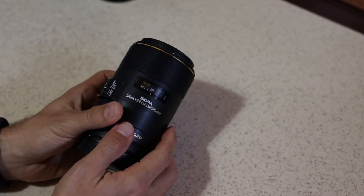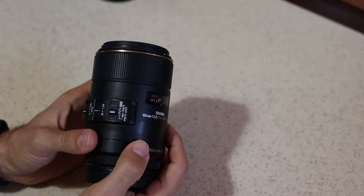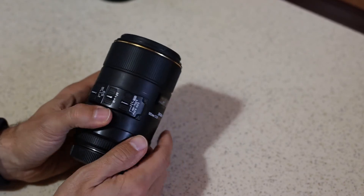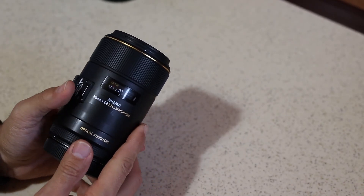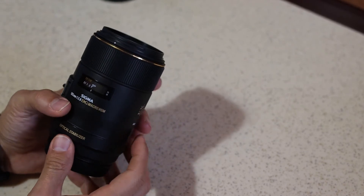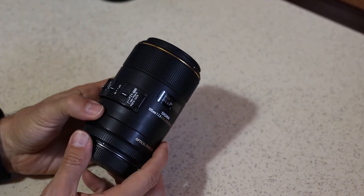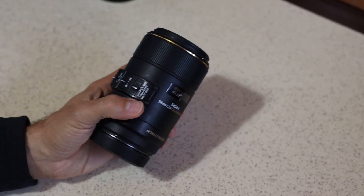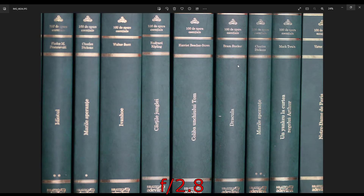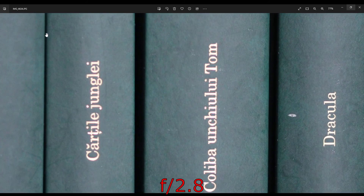Today we're going to test this lens on a Canon 250D camera, which is a crop sensor — it's important to say that. So it's not tested on a full frame camera, and it's this exact camera on which we're filming right now. We're filming on a Canon EOS 250D crop sensor at F2.8.